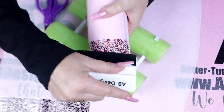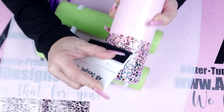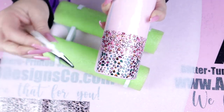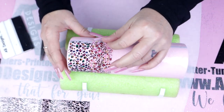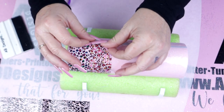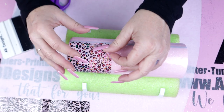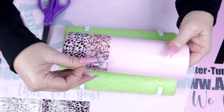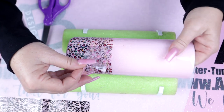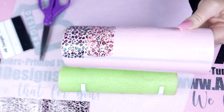Once you have this rubbed out really, really well, it's time to go ahead and pull back the foil — which every single time is super satisfying. You'll also notice from my foil sheet that about 95 to 98 percent of it transfers beautifully onto the tumbler.